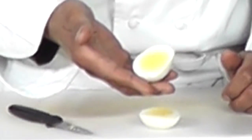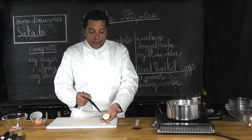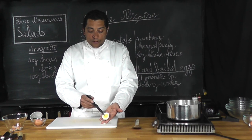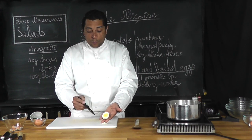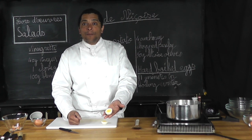Here we have it — a beautiful result. Egg yolk completely cooked, white completely cooked. Beautiful. Thank you for watching. Bye bye.